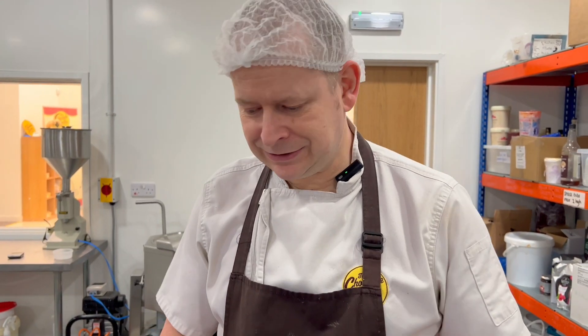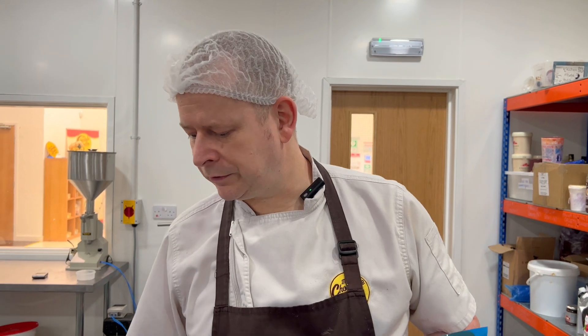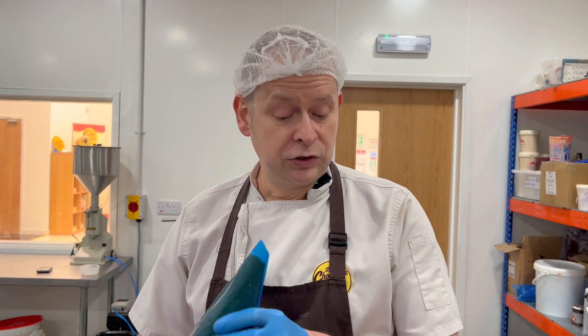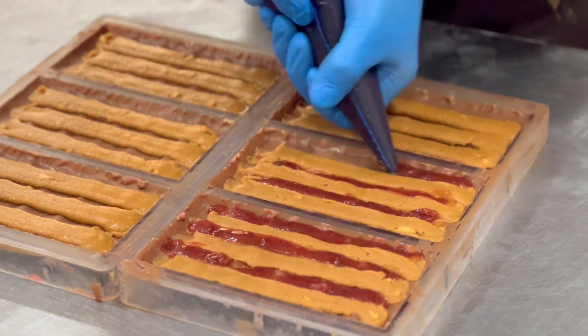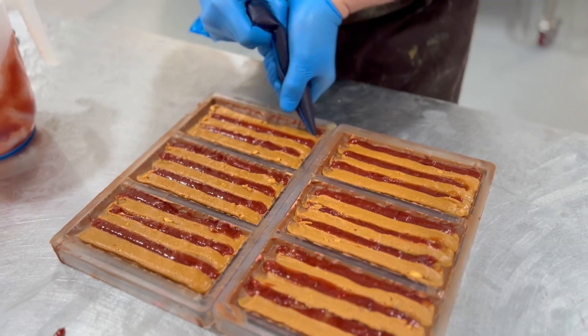I'm about to pipe the peanut butter and golden chocolate ganache into the moulds in three lines, and then I'll put either two or three lines of the strawberry jelly through. A nice thin lining means loads of filling in that bar — so three lines of peanut butter and three lines of jelly.